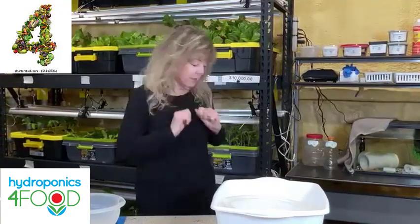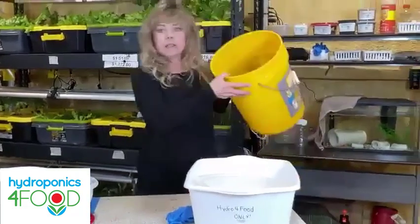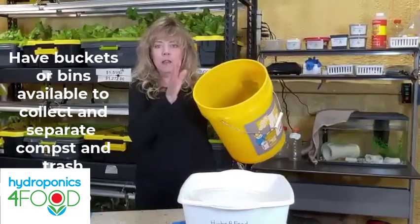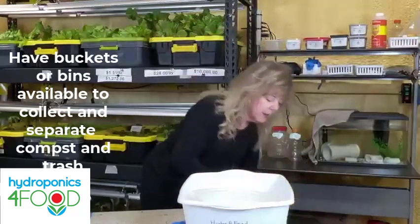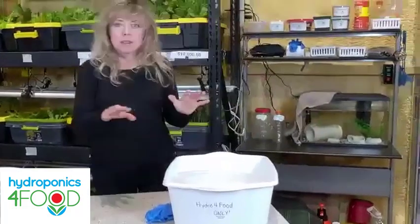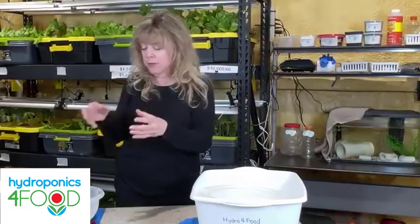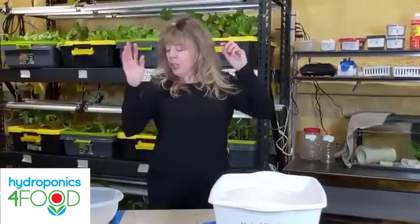Tip number four: have containers nearby — one for compost and one for trash — so you don't have to leave the harvest area. For cut-and-come-again today I'm using a smaller, clear bowl so you can see what I'm doing. Tip number five: you can use a vegetable wash if you want. A DIY option is one part vinegar to three parts water — it doesn't leave any flavor residue.